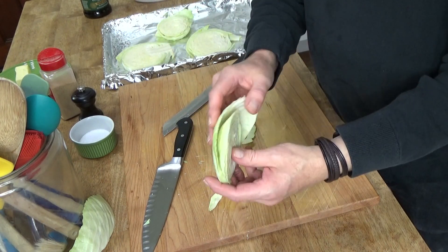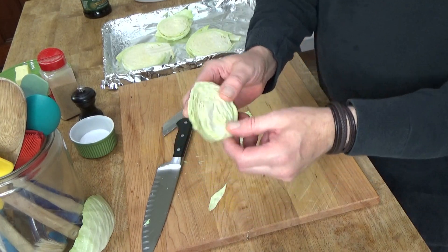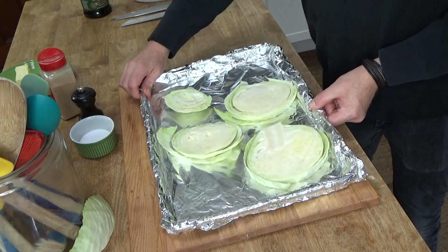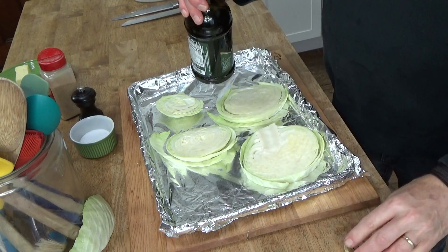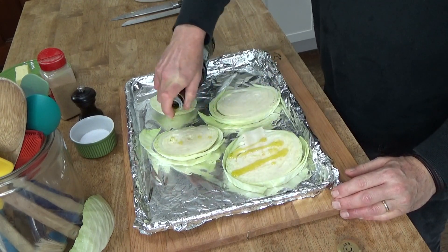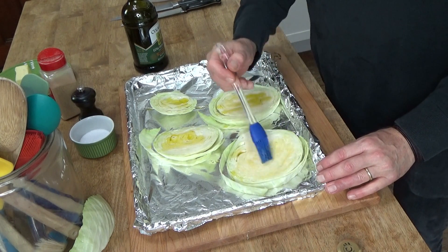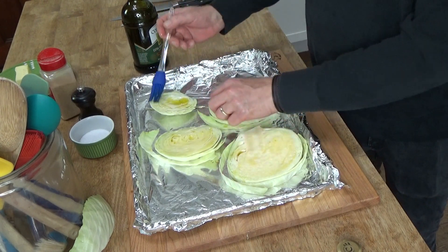And this last one — yeah, this will be a little baby cabbage steak. Now you want to brush some olive oil on the steaks. It's going to put a little drizzle on each one. Brush it all over the surface. The olive oil helps the steaks to caramelize.